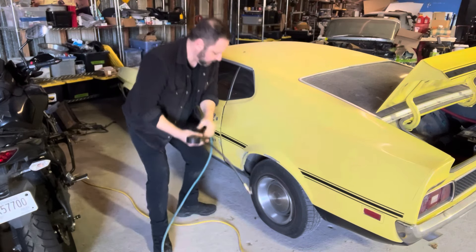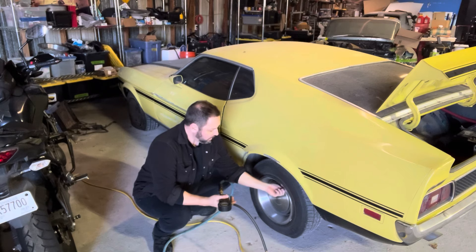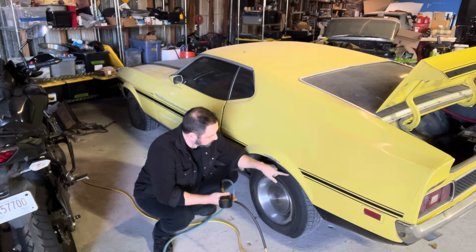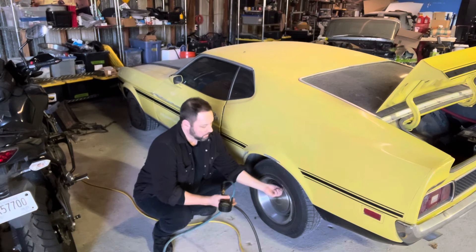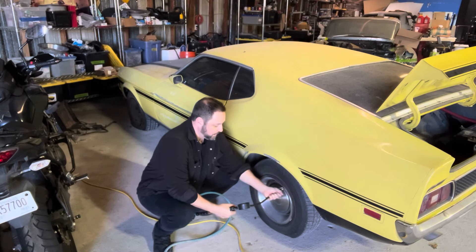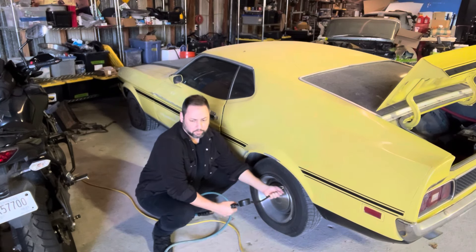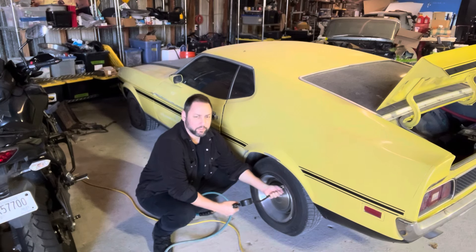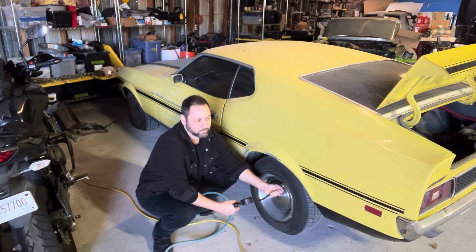Dead batteries and flat tires. There's a nail in that one — I can't believe it's holding this much air. These tires are easily 12 years old, which doesn't bother me because they've been kept indoors. Tires that have been outside for 12 years start to get pretty crunchy. Tires that have been kept indoors are less crunchy.